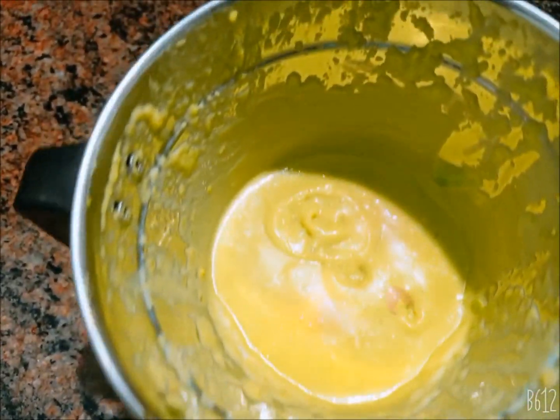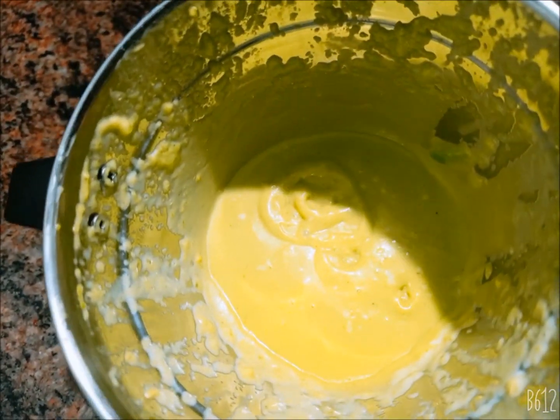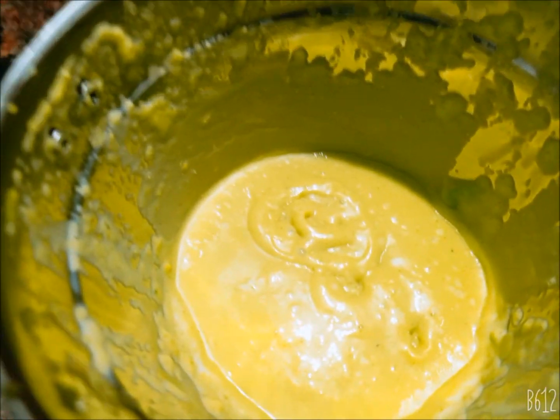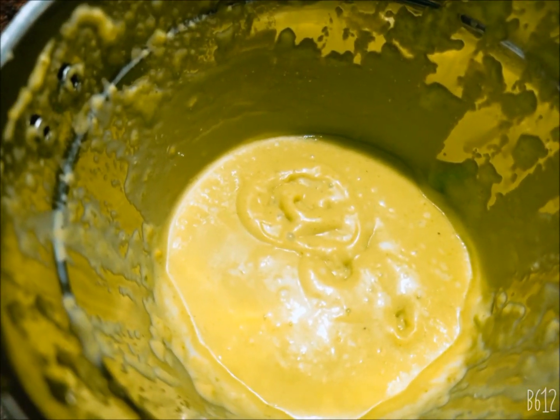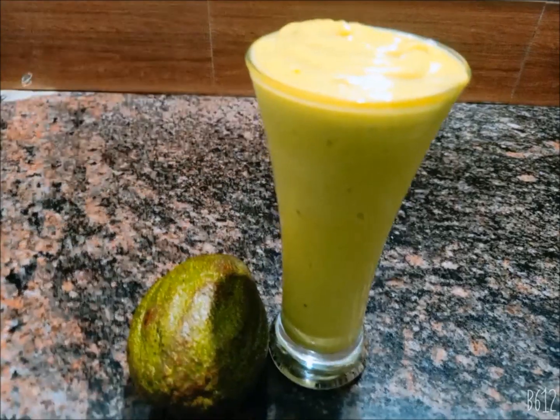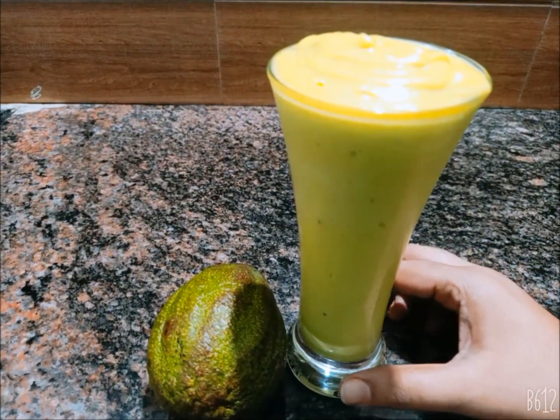I will use the blender for the milkshake for the first time. This juice is very easy but healthy. I will give you a serving glass in a minute. I have prepared this milk milkshake very simply and easily.